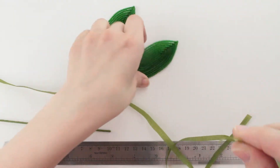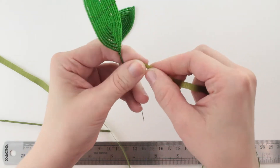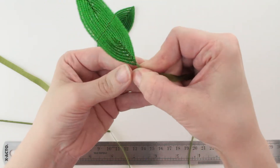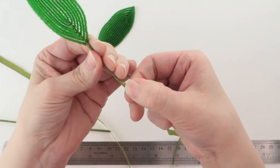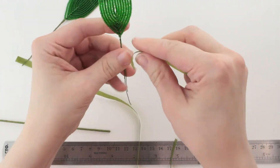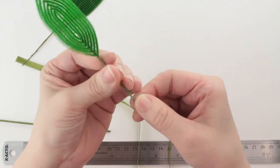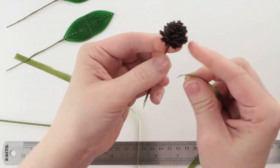We're going to do the same thing to these stem wires that we did to the 16-gauge stem wire. We're going to stretch the end of the tape, fold it around and attach it to itself on the other side, and then start spinning and stretching that tape as you go down all the way to the end. And we're going to do that to the stamen as well.